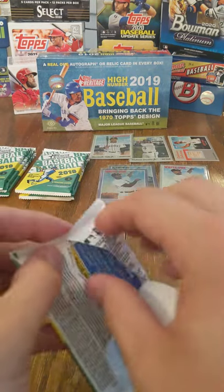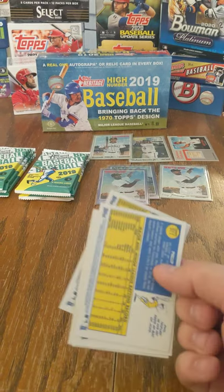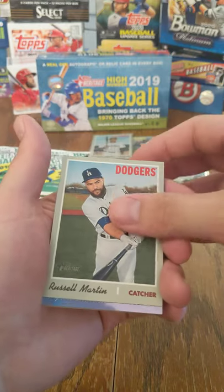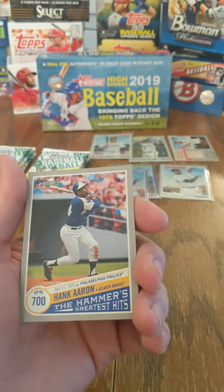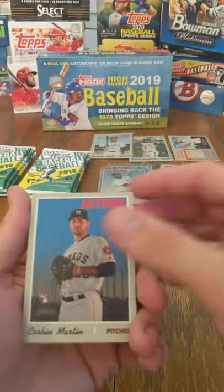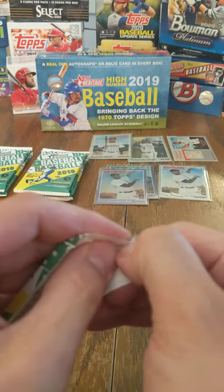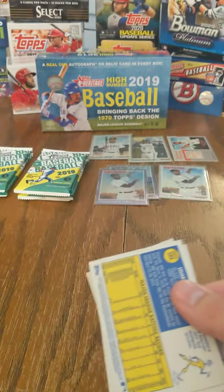The real question is, are we going to find another Pete Alonzo rookie? We've gotten two of Eloy, one Alonzo, one Vladdy, one Tatis Jr. — can we get another one of those three? Adam Simber, Kurt Suzuki, Russell Martin, Byron Buxton. There's the Hammer's Greatest Hits — home run number 700 base card, not autographed this time. Sure would have been sweet if it was. Corbin Martin, Raimel Tapia, Tyler Naquin, and Phil Irvin. The local card shop owner would have probably freaked out if both boxes of 2019 Heritage High Number I bought both contained a Hank Aaron Auto.